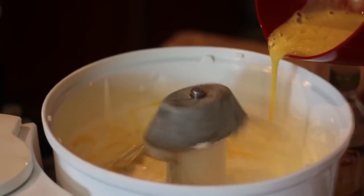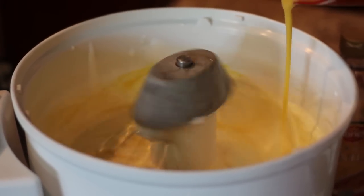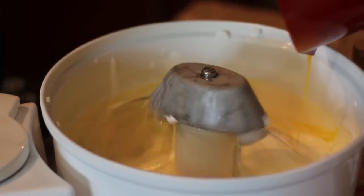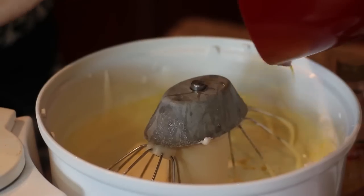And now we're going to fold in, trying not to lose any of the air we've got in our eggs. I probably put the sugar in a little too early, but it will work. I watch cooking shows — it drives me crazy when they don't clean out their bowl. I just feel like they're wasting so much stuff.